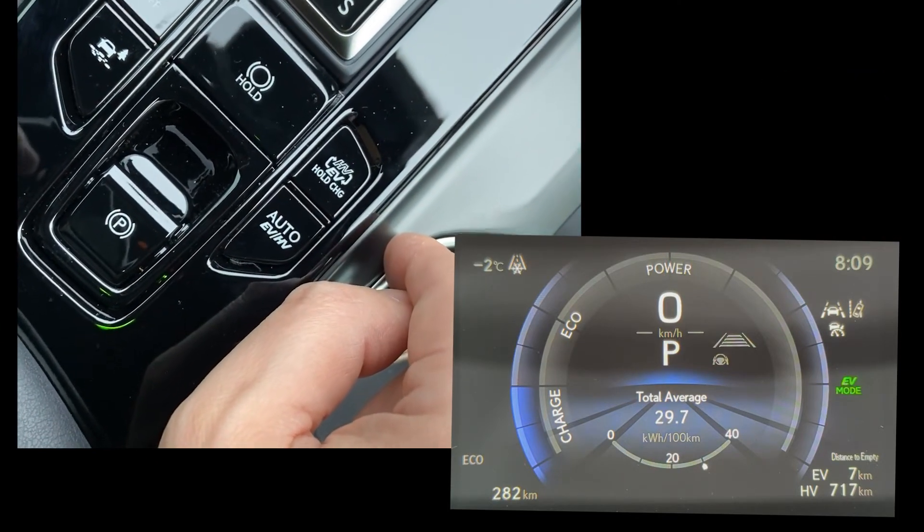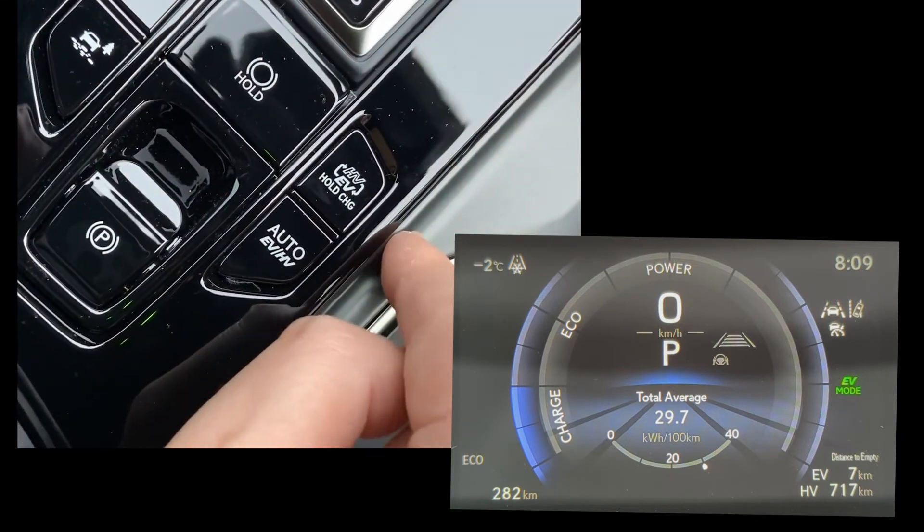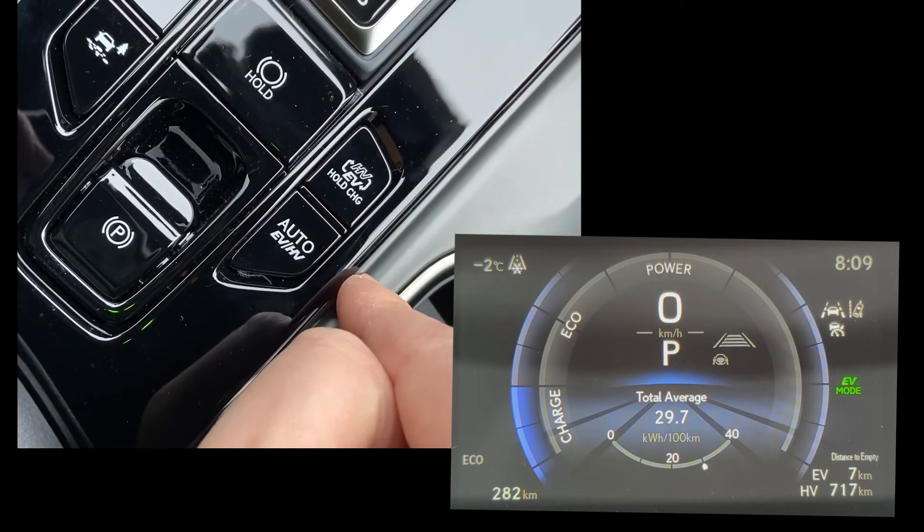Hopefully this clears things up and clarifies everybody's understanding of these two buttons. Cheers.